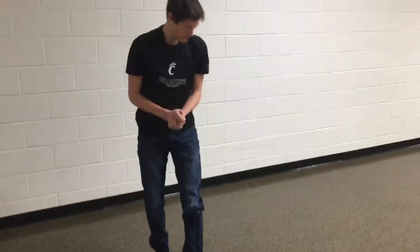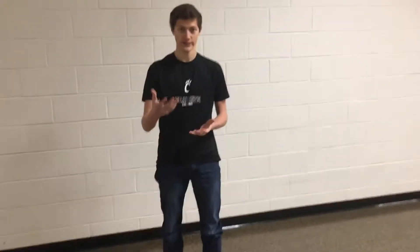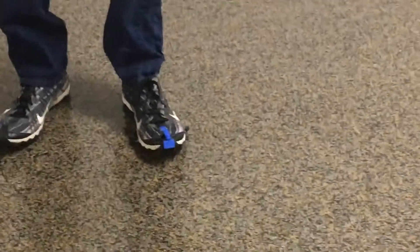If we were to get more funding and better facilities, we could integrate these clips straight into the shoe so it'd be easier to attach and reattach. But right now, that's what we've got. For the prototype, we just took a running shoe, cut off the sole, and put some clips on it.